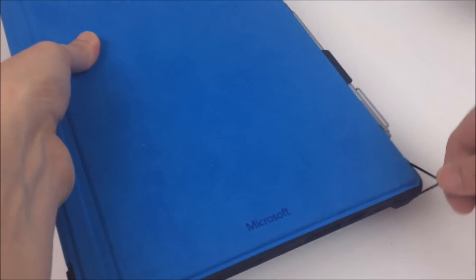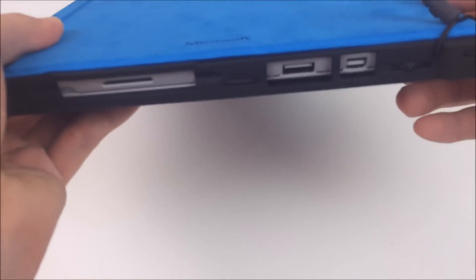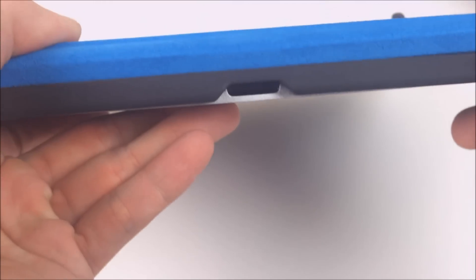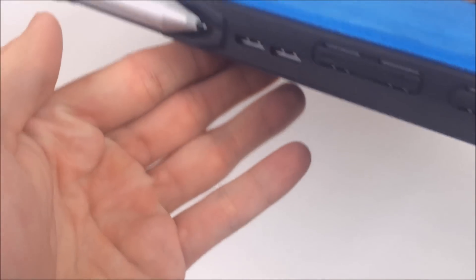With the keyboard attached you can use this little bungee to keep it closed so it doesn't flop around. The original one actually had two of those bungees but one seems to be enough. And as you can see, you don't lose any functionality because all the ports are still open. There's also where you can pull the kickstand open, and there are ventilation holes.